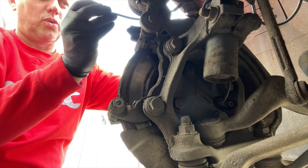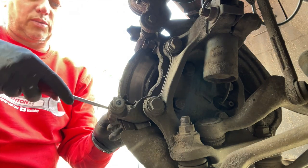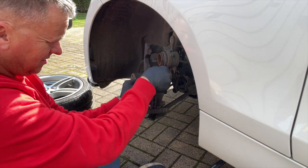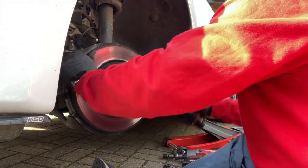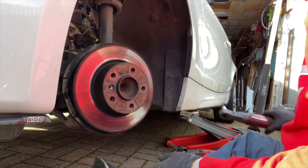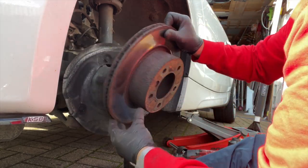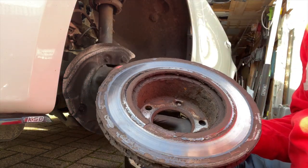We'll feed that wire out through the caliper and then we'll be ready to put the new one in. Let's get these slider plates out of the way — get the screwdriver behind them and ping them out. That's the bottom one and the top one — same thing. This one's a bit tighter but it's coming — and there's some corrosion there, look at that one. Yes, that's definitely going to give a wheel wobble.